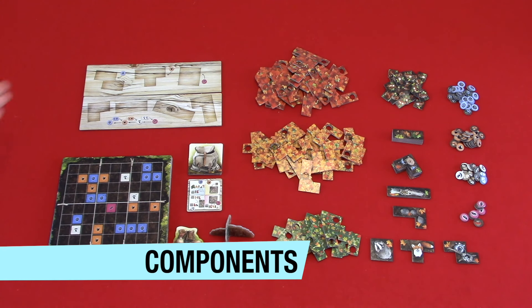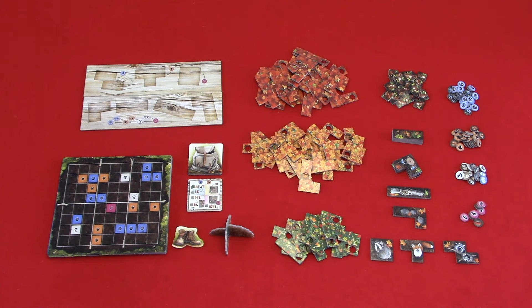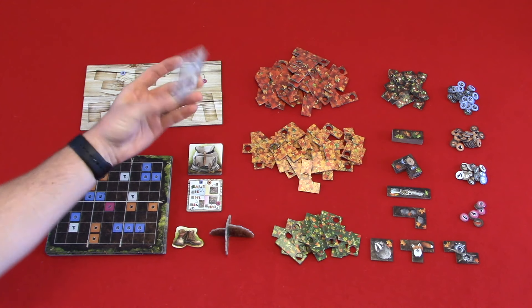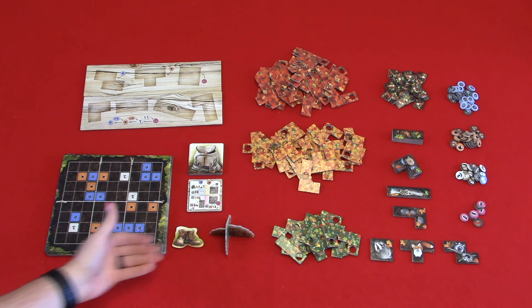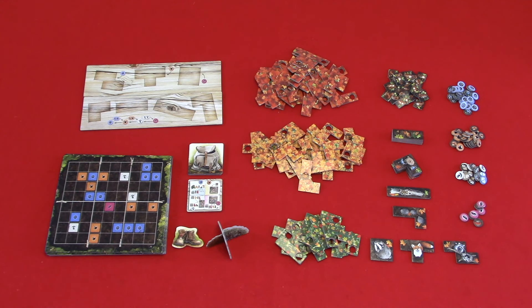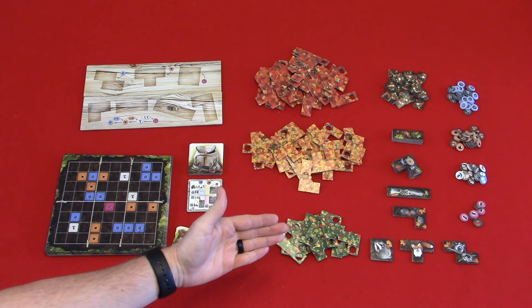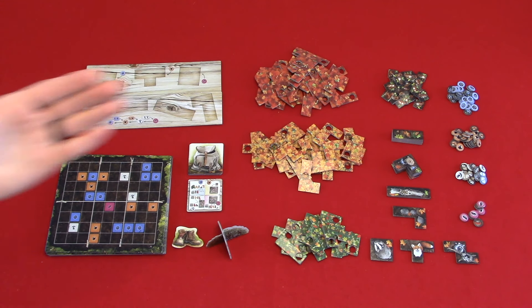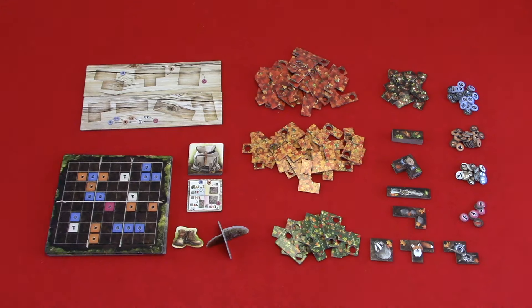Now let's take a look at the components. The two double-sided main boards — one side is for the multiplayer game and the other side is for the solo mode. Double-sided forest floor boards. Double-sided backpack tiles — on one side they show a backpack and on the other side they show a player aid for your resources. The starting player tile, which are hiking shoes. The berry bush. The leaf tiles in red, orange, and green — the red have a length of three. Squirrel tokens. Animal tiles. Treasure tokens, which are berries, nuts, mushrooms, and feathers. And then finally your rulebook.